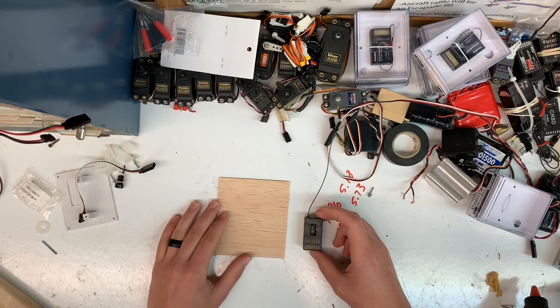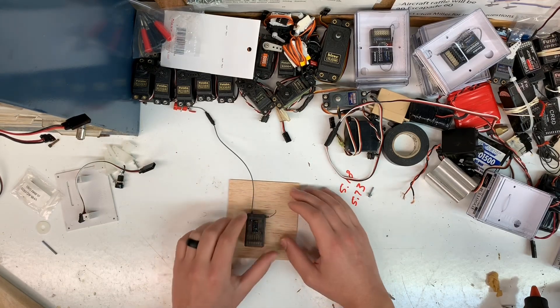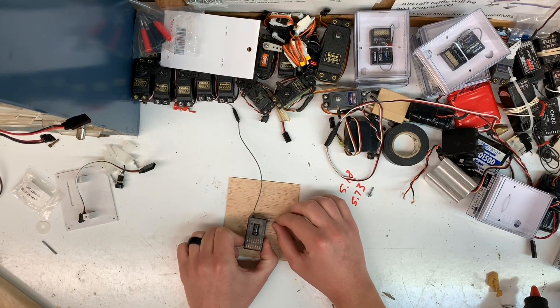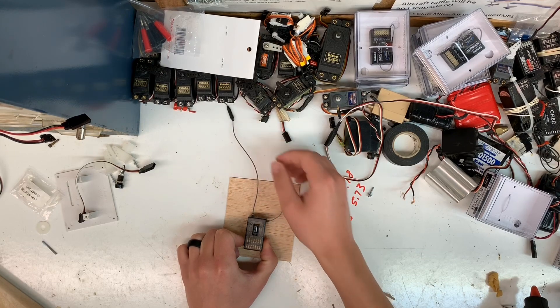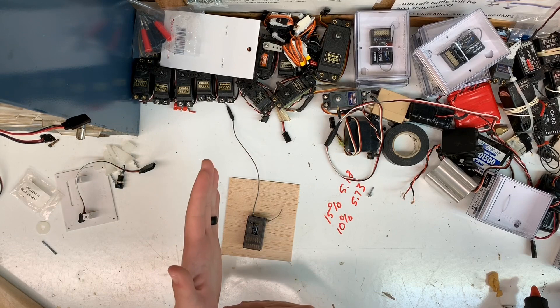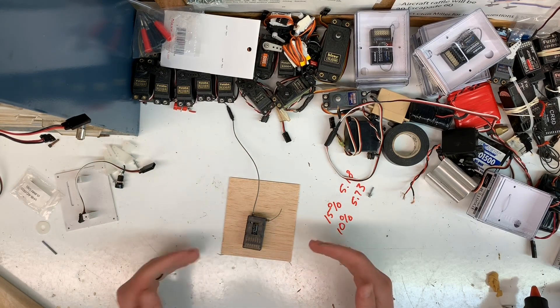Whenever you go to mount these — consider this to be like the inside of one of your planes or a sheet of balsa — you want to make sure that these antennas, if there are two, remain as straight as possible and do not have any contact with one another. You want them at about a 90-degree angle from one another. I'll show you a little trick I've learned on how to keep those straight and apart.